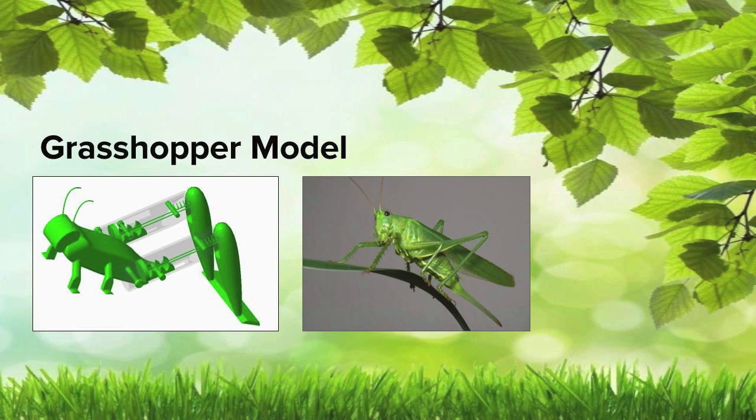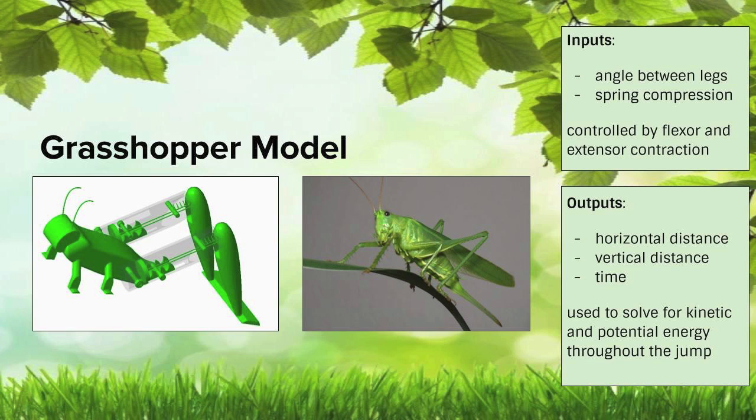After thorough concept development and decision making, the clear choice moving forward was a grasshopper model. The physiology of the hind legs can be taught through a transparent femur casing that will display the inner working muscles and cuticles that produce the jump.